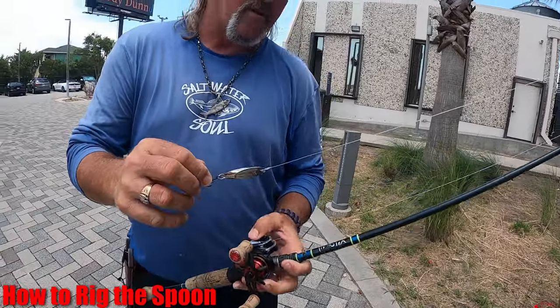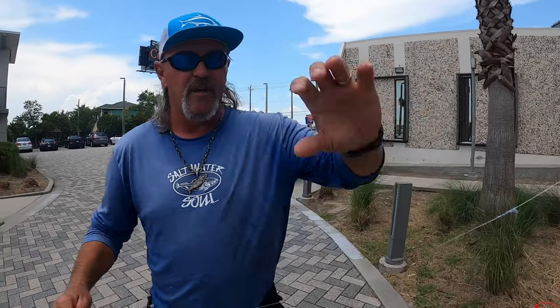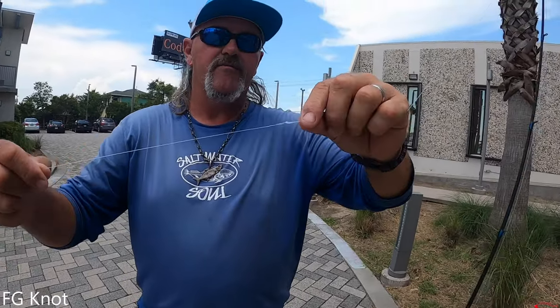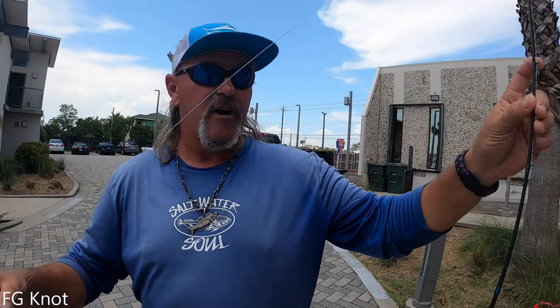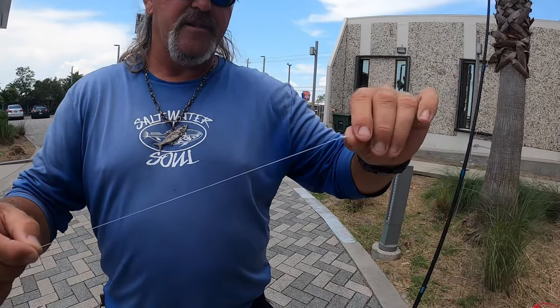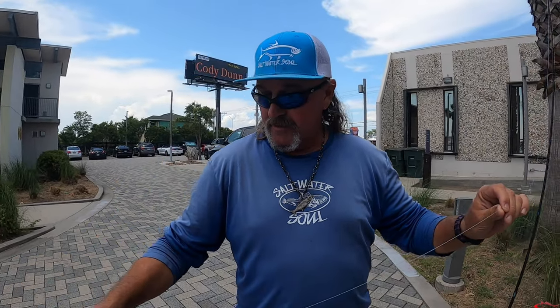Our line tie here - I don't use swivels, I'm not a fan. I use an FG knot, which goes through your guides super good. I've got micro guides on this rod. A uni-to-uni knot won't go through all these micro guides, but the FG knot is amazing. It holds - I use it for tuna. It's kind of difficult to learn at first, but it works great. I don't fish for trout ever without fluorocarbon line. I'm a firm believer. I've caught fish on fluorocarbon, then just for the heck of it tied straight to my braided line, and my bite went way more than in half.